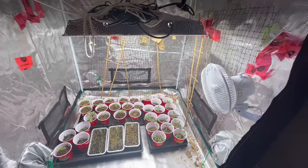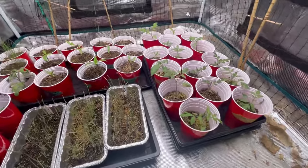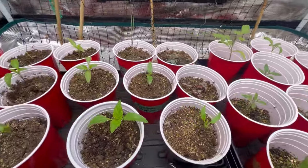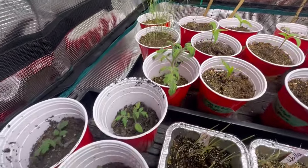Hi there and welcome to the channel. Fertilizing your seedlings is crucial to ensure you produce a strong, healthy plant that is going to thrive when you put it into your outdoor garden. In this video we're going to talk about when, how, and what to do to fertilize your garden seedlings.